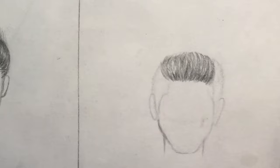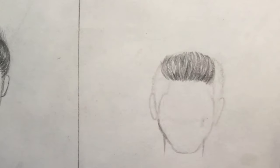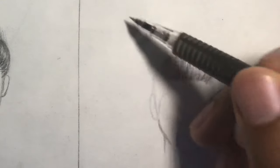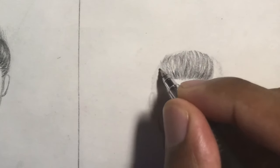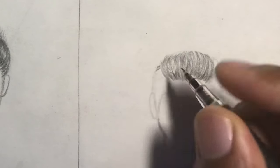I know it looks silly right now, but when I'm fading off the sides here things are going to come together quite easily. As usual the light source is going to be over here, so it's going to be lighter on this side than it is over here. It's the same principle as what I did up there.